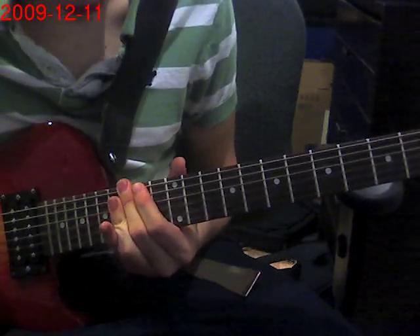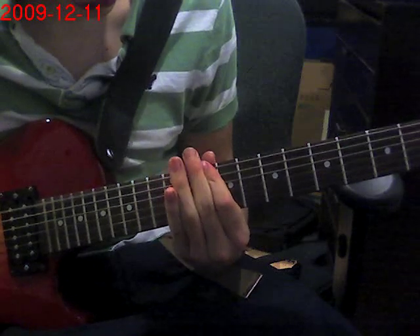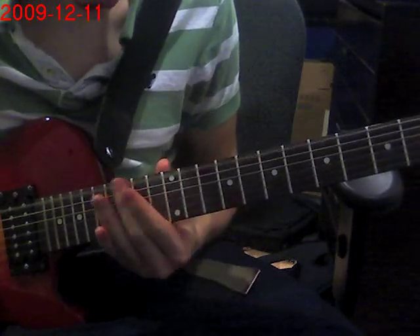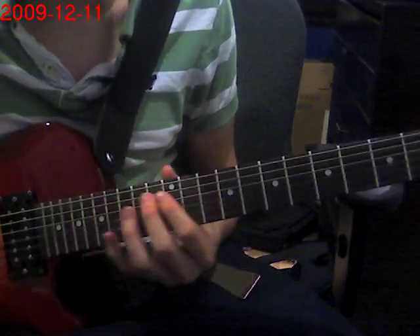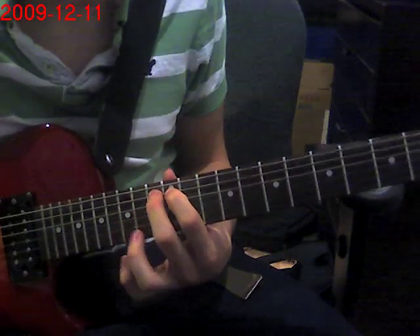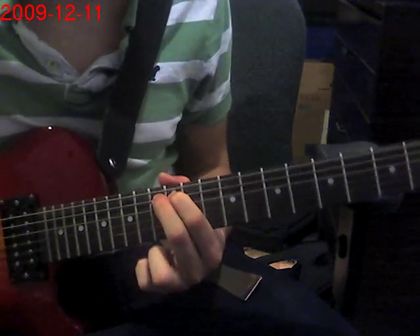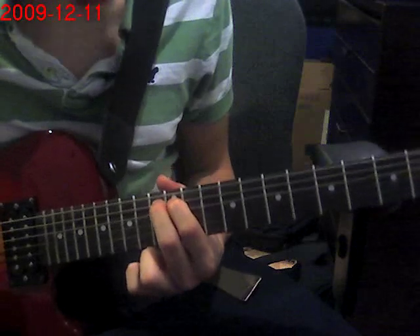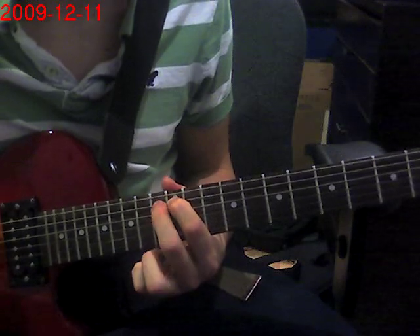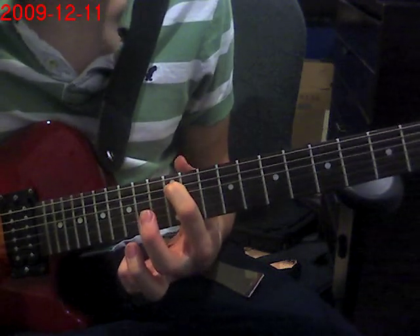And for the second part of the riff, you're going to put your middle and index finger on the 13th and 12th fret of the 5th string here. What you're going to do is hit both the 5th and 6th strings together. So 13th, 12th, and then palm mute this 12th.